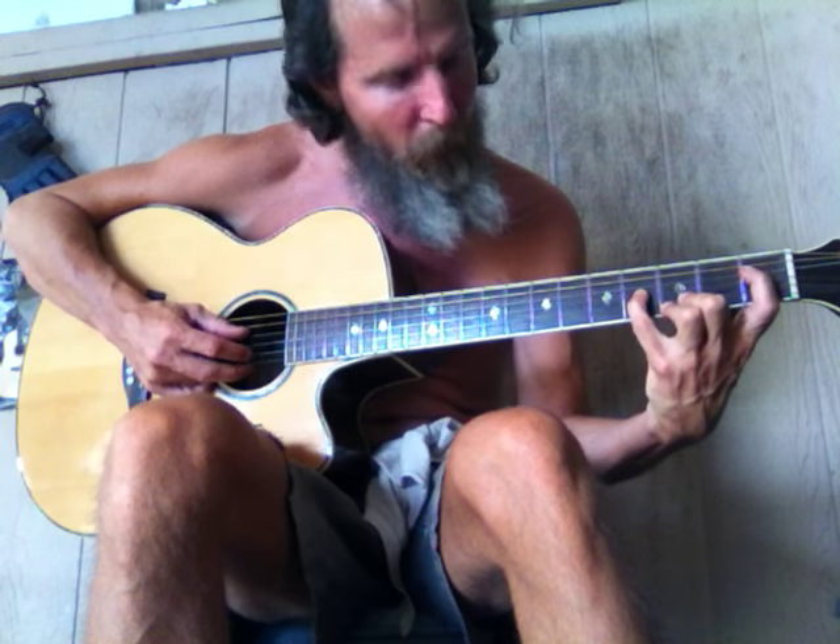This is a G note on the 4th string and an A note on the 3rd string and open G. And this chord right here is D-sharp — D-sharp on the 4th string, B on the 3rd string and then D, G.